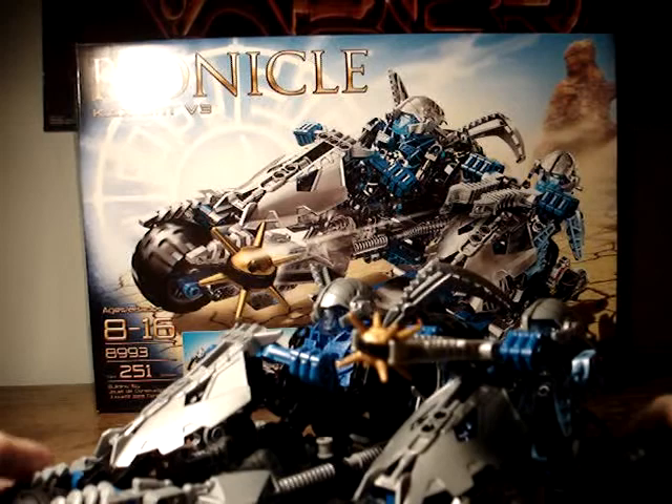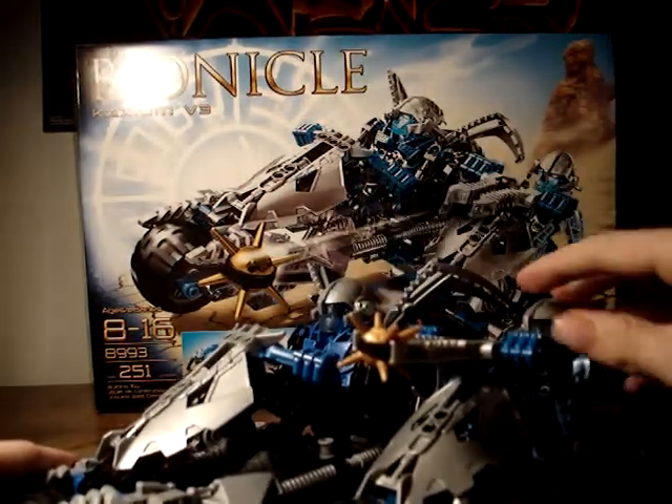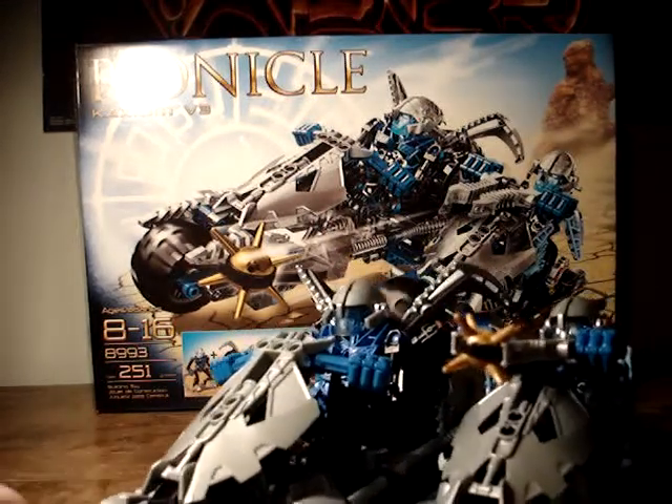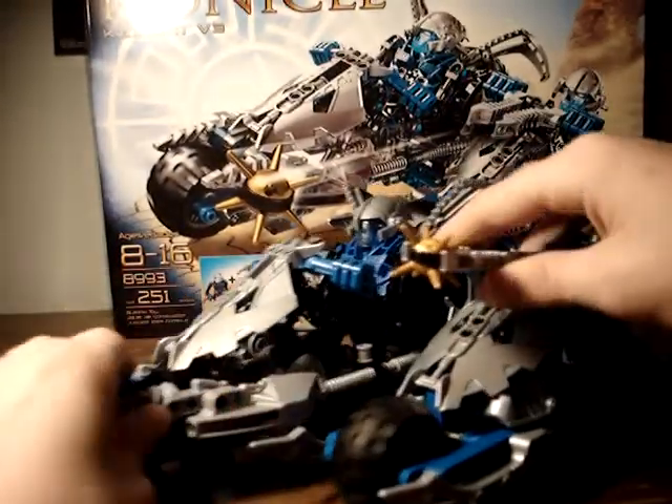Here's the vehicle with two Agori pilots, Kerbaz and Skidonius. You've got the wheels on here and an X-Launcher right here.